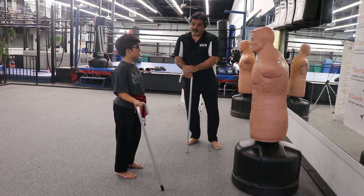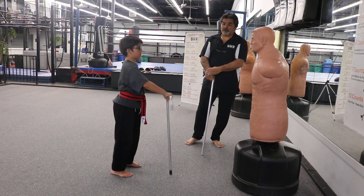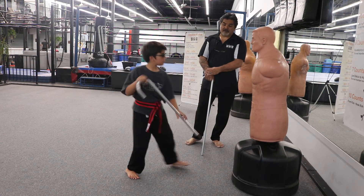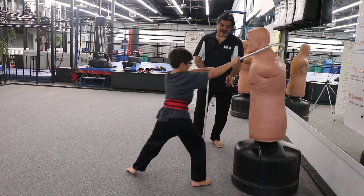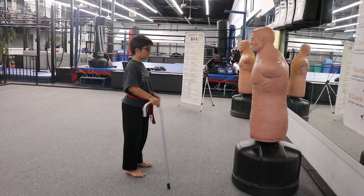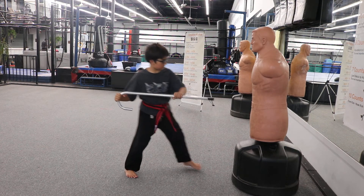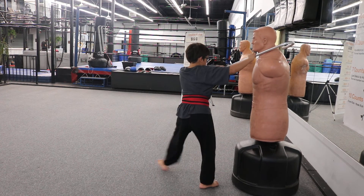One more time — four cane strikes. Ready? One: step out, hand to heart. Two: step out. Three: step forward, poke it. Come forward, feet together, and step back. One more time please — one: step out. Two: step out. Three: poke it. Come forward. Four: slide, come up, and step back.